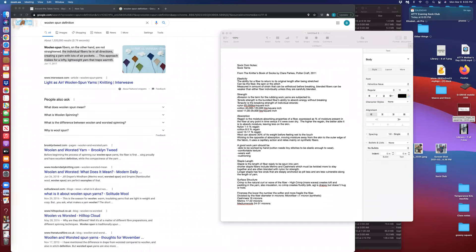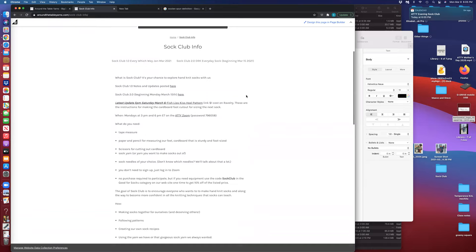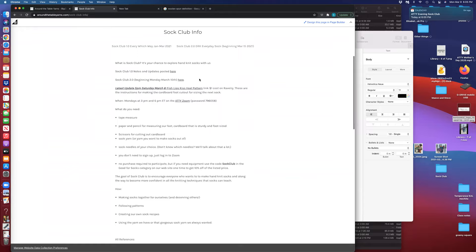It'd be good if I was on the page. So the page here has gotten a little bit of a facelift. When you go to the SOC Club info, it is now a cover page. I got to it by clicking on the word 'SOC Club Info' on the home page underneath our logo. It brought me to this page, and at the top there is a link to SOC Club 1.0, the Every Which Way SOC we just completed, and then another link for SOC Club 2.0 for the DRK Everyday SOC that's beginning next week.